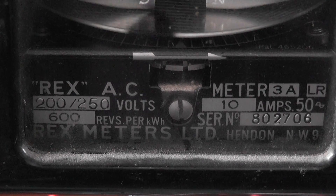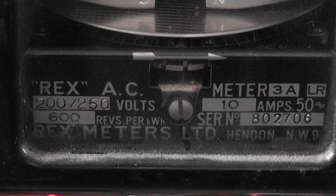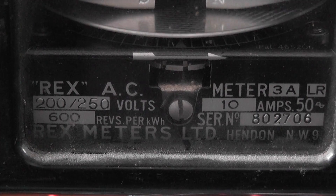Also the wiring configuration is standard British standard: active in, neutral in, neutral out, and active out.